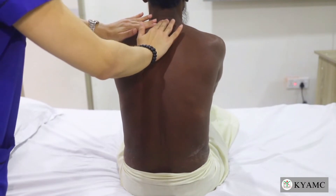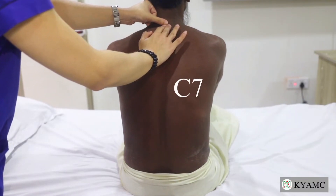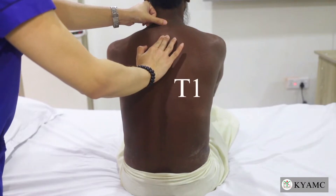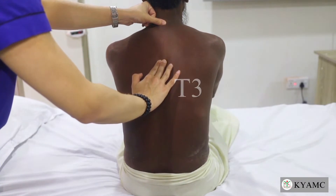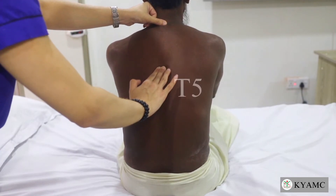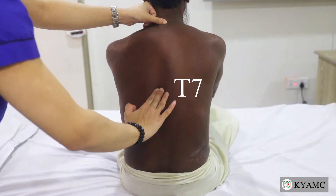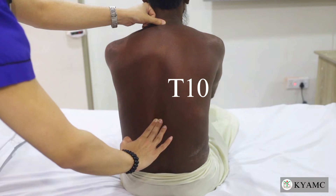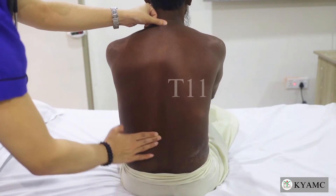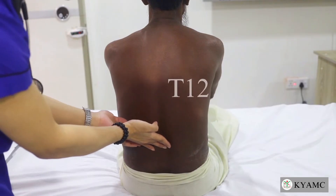Beginning our descent downwards: this is the cervical 7 vertebra, then thoracic 1, thoracic 2, thoracic 3, thoracic 4, thoracic 5, thoracic 6, thoracic 7, thoracic 8, thoracic 9, thoracic 10, thoracic 11 — and from here going outwards at the 12th vertebra.